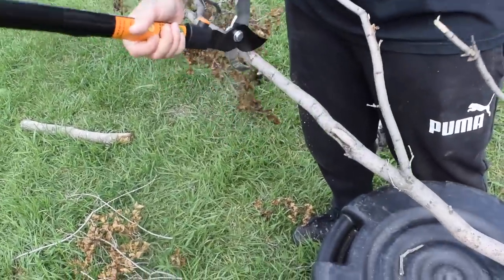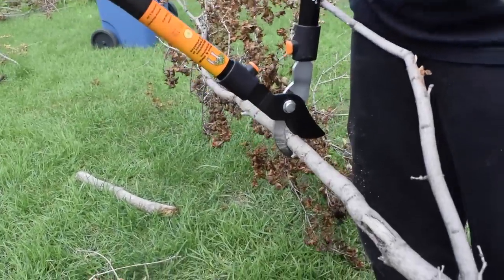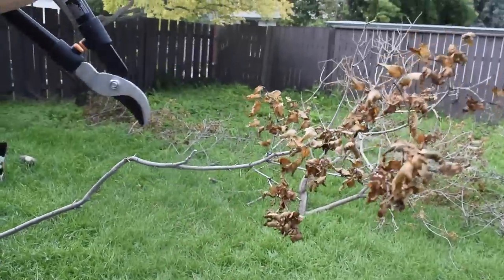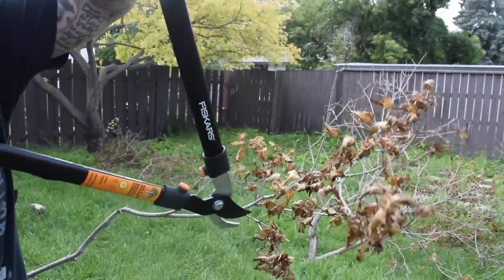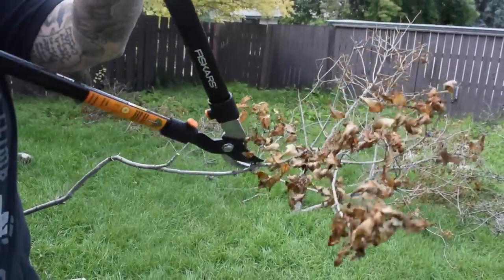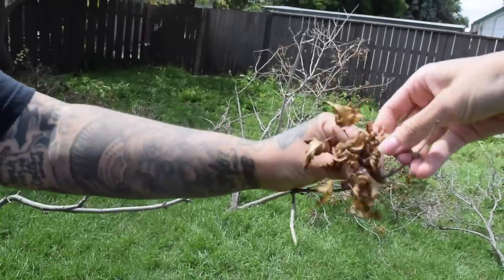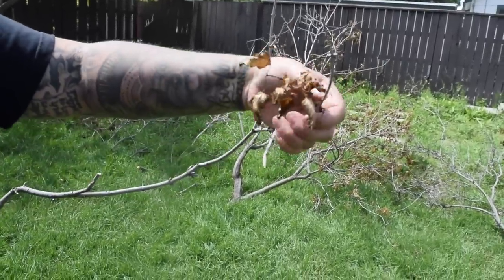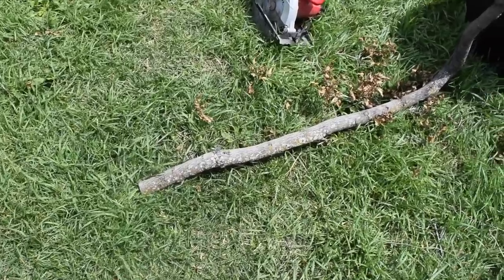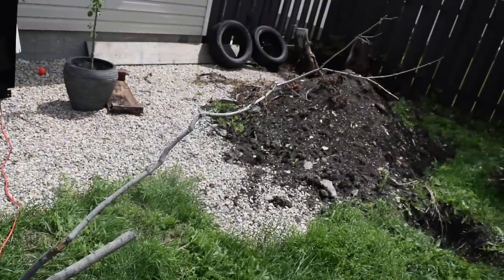We're going to use some trimmers to cut this branch to the right height that we want it to be, and also to remove any of the little extra annoying branches that are just going to get in the way — ones that birds can't really perch on very well. We just want to keep the main base branches and the ones that are going to be thick enough to support their weight once the birds are actually able to land on it. You should end up with a branch that's just kind of barren and blank without a lot of excess. You want it nice and simple.